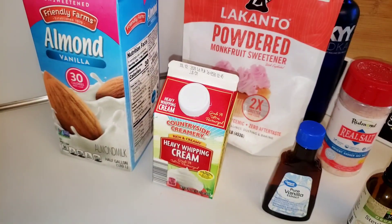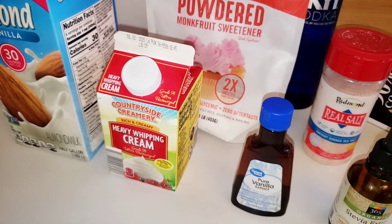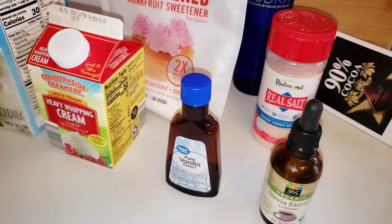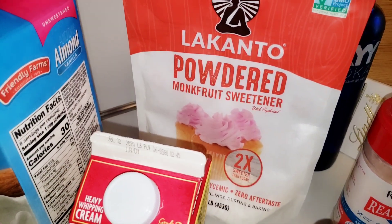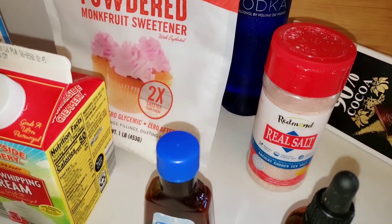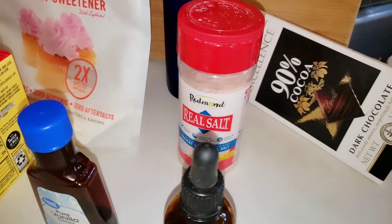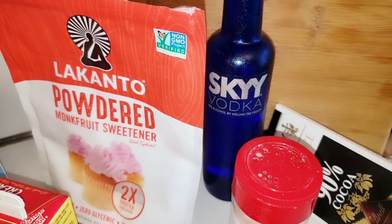I'm gonna show you how to make this right now. Two cups of vanilla almond milk. One cup of heavy whipping cream. One teaspoon of vanilla extract. Ten drops of liquid stevia. One tablespoon of Lakanto powdered monk fruit sweetener. A pinch of salt. Some chopped up dark chocolate pieces. And one tablespoon of vodka.